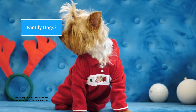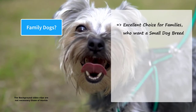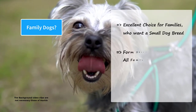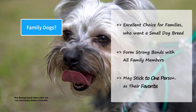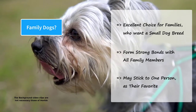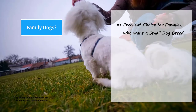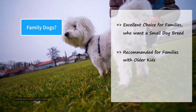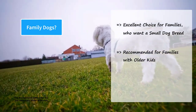Morkies have a social and affectionate nature, making them an excellent choice for families who want a small dog breed. They form strong bonds with all family members, but sometimes they stick to one person in the family as their favorite. Because of their toy size, Morkies are always at risk of being accidentally injured by small children, and that is why they are recommended for families with older kids. It is important to teach younger children how to interact and play with them.